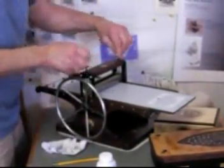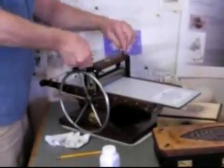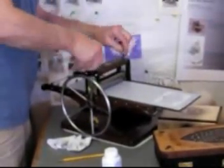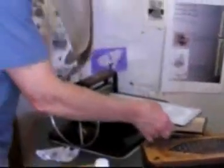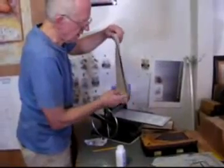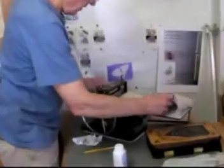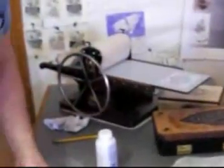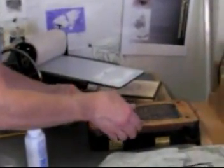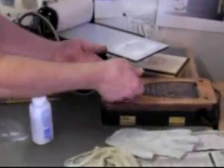Then I count backwards in half turns: one, two, three, four, five, six, seven — eight is about right. Then I can load the blankets. The sizing catcher goes on the bottom — that's the thinner of the two blankets the mini half wood press uses. Warm the plate. As I said, it prints a little bit better when it's warm. Not so hot that I can't handle it comfortably.